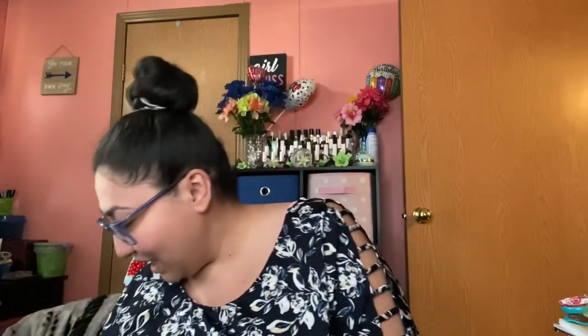Hello and welcome back to another haul video! Today we have a mixture of Big Lots, Ross, Dollar Tree, and one thing from Walmart that I want to show.